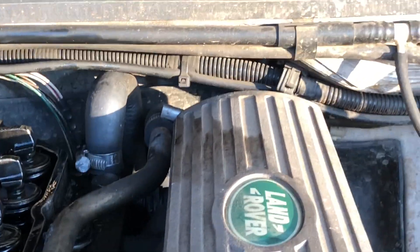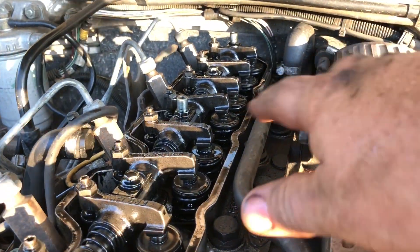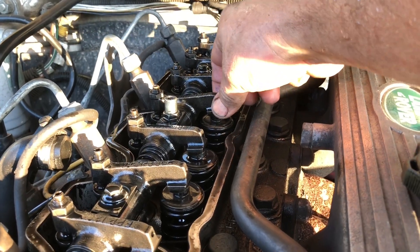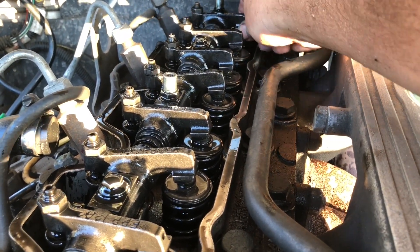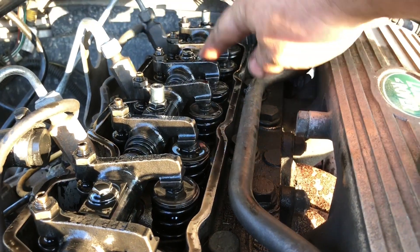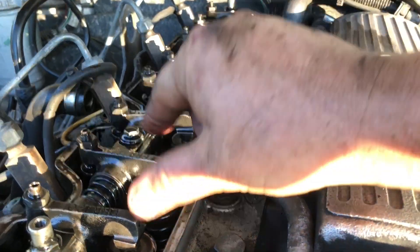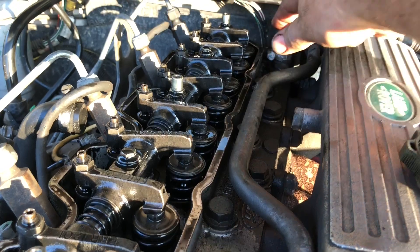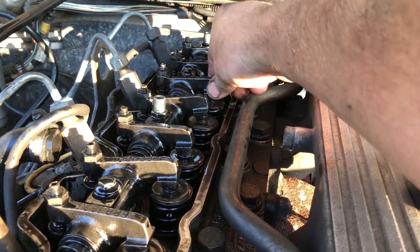Up on top, which cylinder are we firing at? The firing order — I think it's 1-3-4-2. Number three is wiggling up and down, so number three is good. Let's check the rest just to make sure. That one's a little bit loose, that one's tight, these two are loose — one, two, and four don't seem right. Number three must be at top dead center, so let's get our feeler gauge.